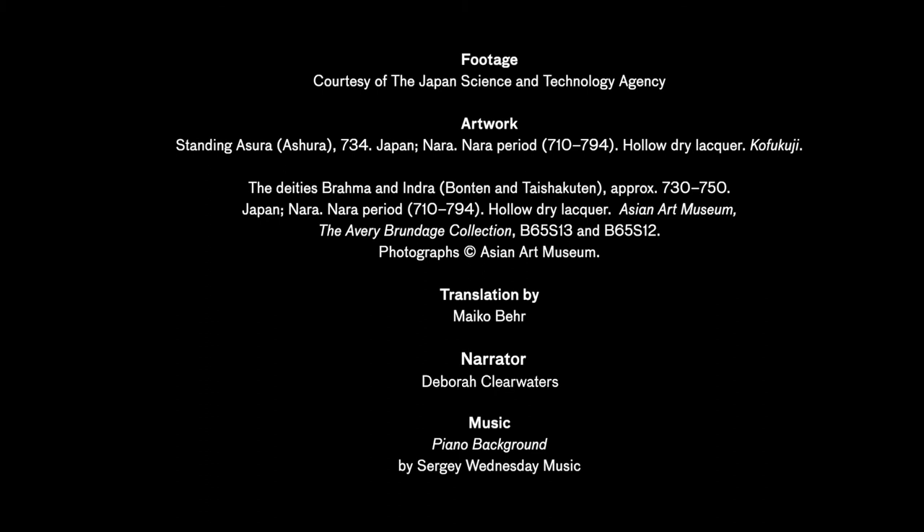Credits. Footage courtesy of the Japan Science and Technology Agency. Artwork courtesy of Kofukuji and the Asian Art Museum. Translation by Maiko Baer. Narrator, Deborah Clearwaters. Music, piano background by Sergei Wednesday Music. Re-edit by Deborah Clearwaters, Karen Gutierrez, Michael Rohde, Lorraine Goodwin and Ruth Keffler. Producers, Karen Gutierrez, Lorraine Goodwin. Curatorial Advisors, Yuki Morishima and Laura Allen.